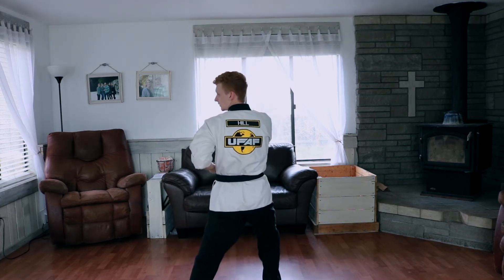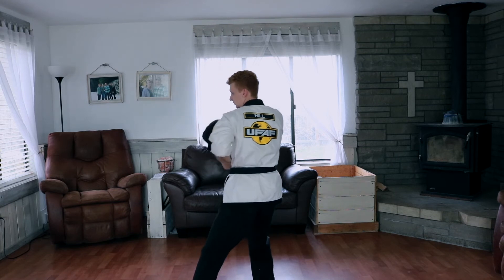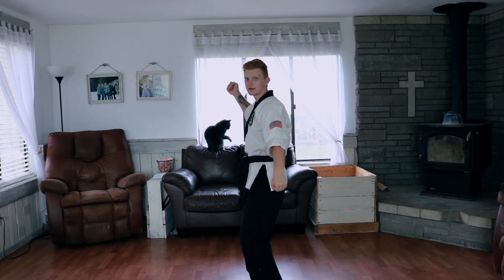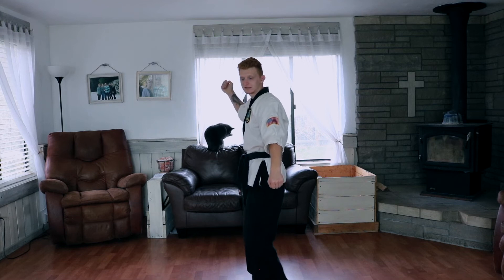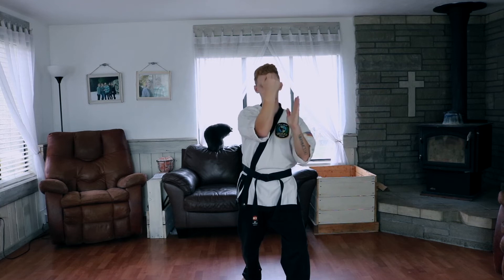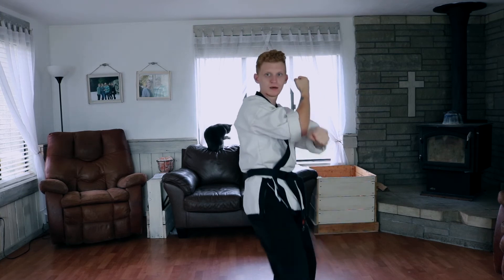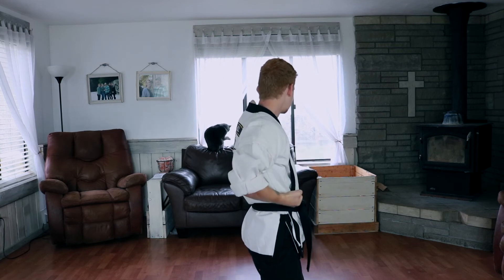We look to our left — we're going to do like we did in form eight: grow and strike, pull back. We're gonna slide back, short punch in the air, we're gonna step out — block, but our hand comes to our forearm. We're gonna crescent kick, low block, horse stance, fold for a slap, slap.